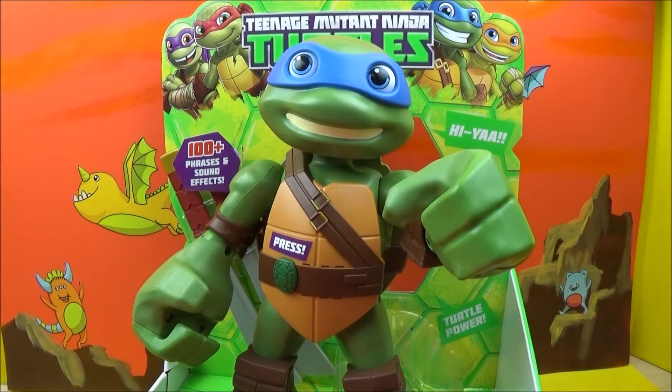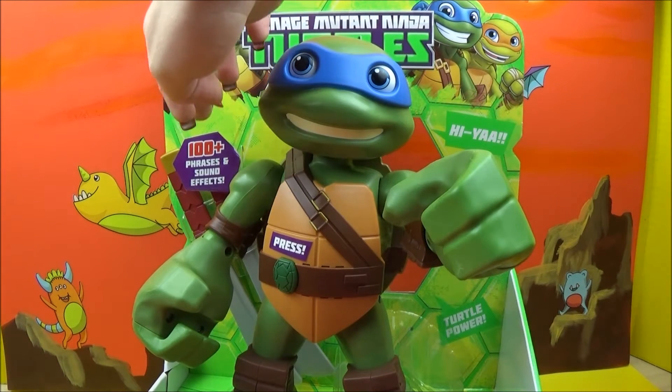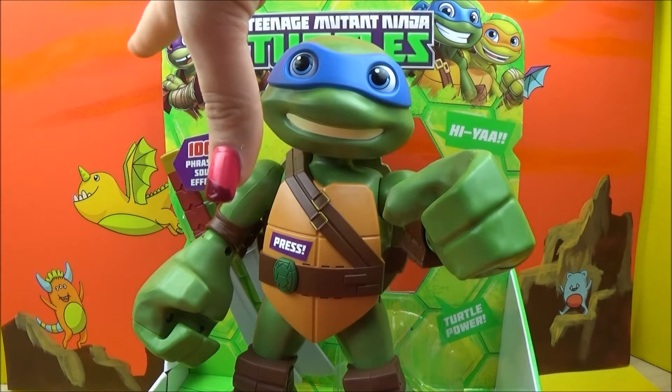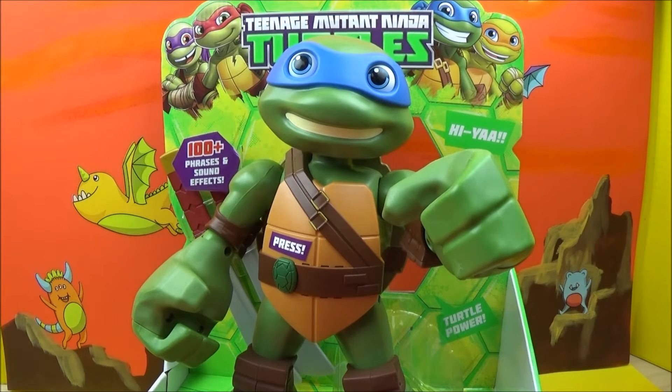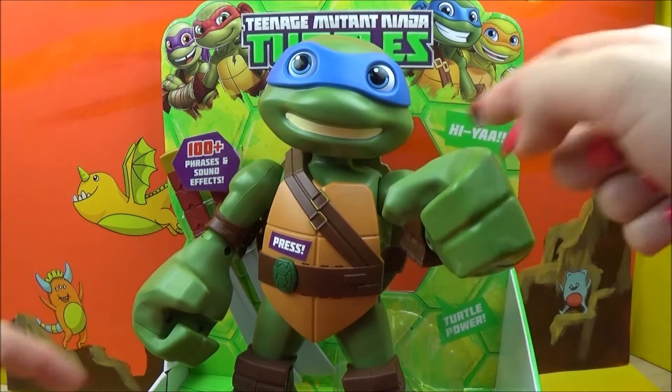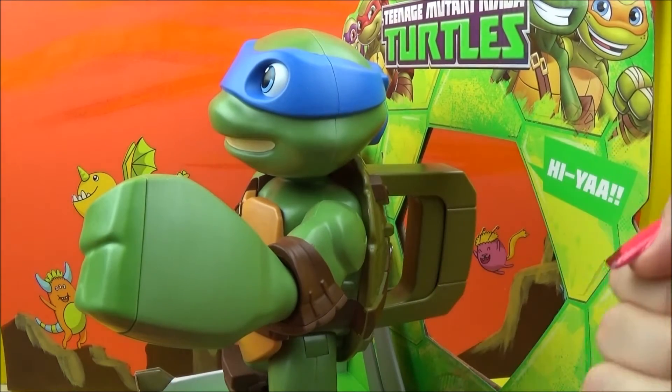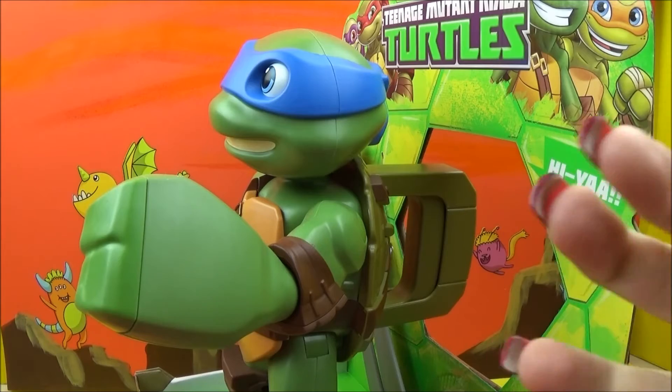Alright, so I don't know how well you guys can see, but in the back here where the swords are, it says 100 plus different phrases and sound effects that he can make. So that's really cool — that's a ton of things for him to say. He's got a little press button here, his arms move, they'll hold a sword. There's a little handle right there that we're going to be able to hold on to and use, and it's going to help him make noises.